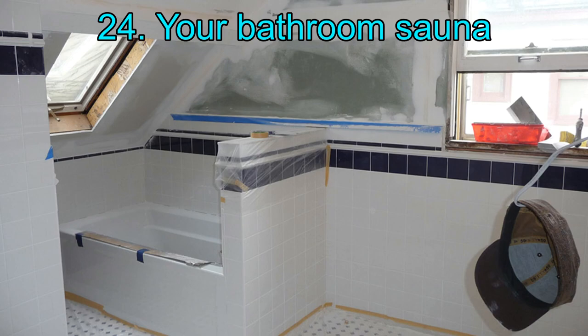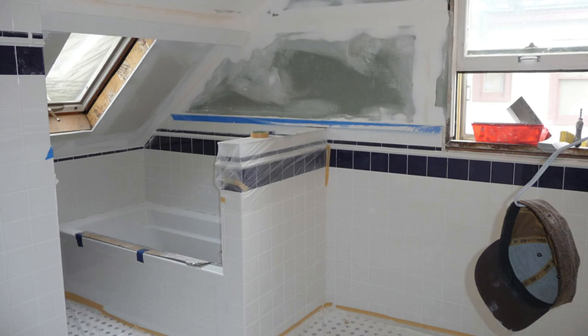24. Your Bathroom Sauna. This particular sauna is for those who like to experiment with what they already have. You can convert your bathroom into a wood-plated sauna if you are going the traditional way, or use an amply insulated infrared sauna. Either way, you will be saving a lot on cost and time by merely customizing a sauna inside your bathroom.